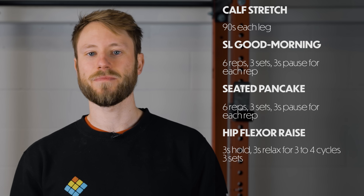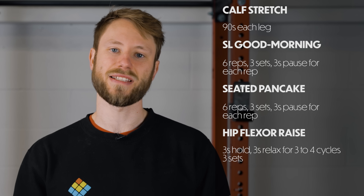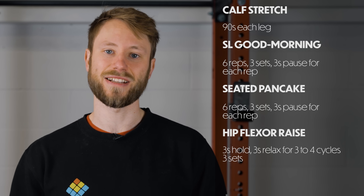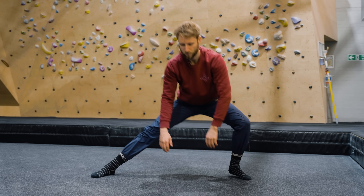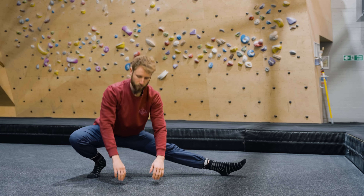Rest one to two minutes between exercises, but ultimately rest as long as necessary to maintain quality and depth in each set. Because these sessions are quite intense — treat them as strength-flexibility training — they should be performed either after your climbing session or on their own separate day. This doesn't mean you shouldn't do flexibility training in your warm-ups; it's actually really important. Flexibility has an acute response in increased range of motion, so when you get on the wall you want to perform skills and movement acquisition with good range of motion, reinforcing high heel hooks and high steps in the most specific way possible.